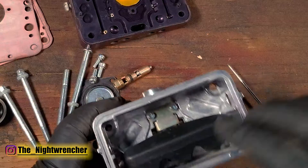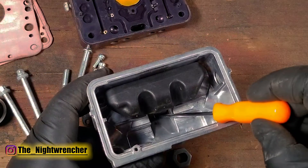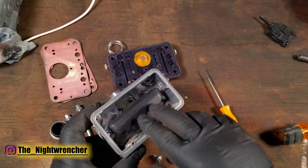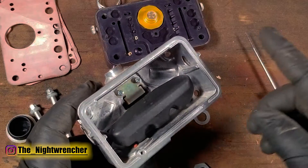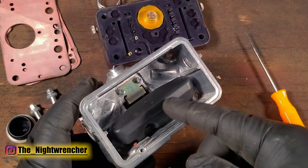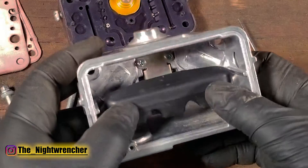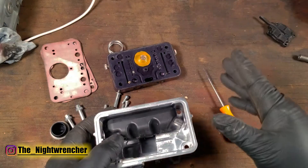Moving on to the float, we're not going to remove it because we don't need to — just make sure you have proper operation. Check that your spring is still in place, that you have both bolts, and that it moves freely top to bottom. This carburetor has a notched float for jet extensions — if you plan to run jet extensions you must have a notched float. Also, if your carburetor currently has a brass float try to find a replacement with nitro fill floats, as they are a much better option both for regular driving and especially if you go boosted, since they handle boost much better than brass floats.